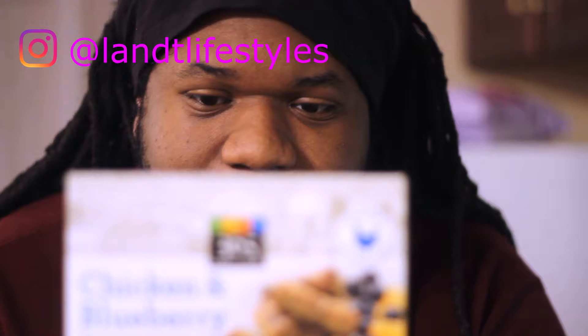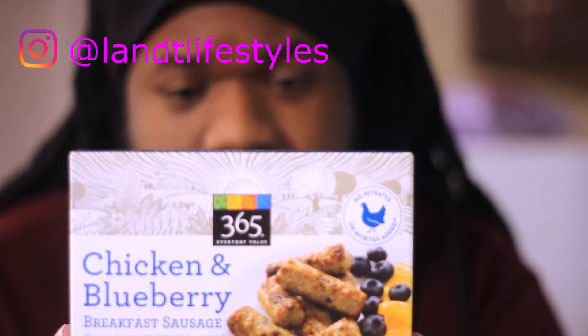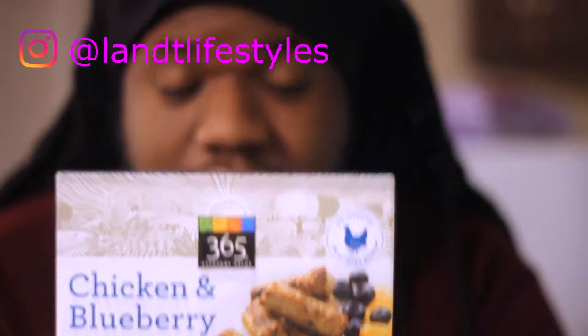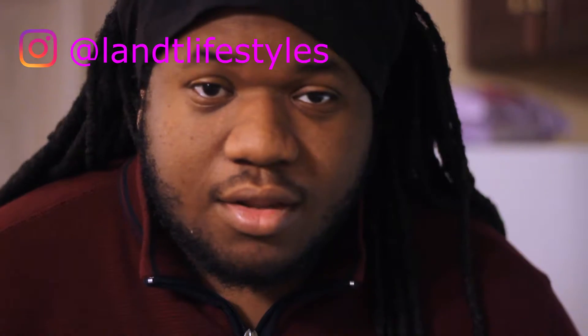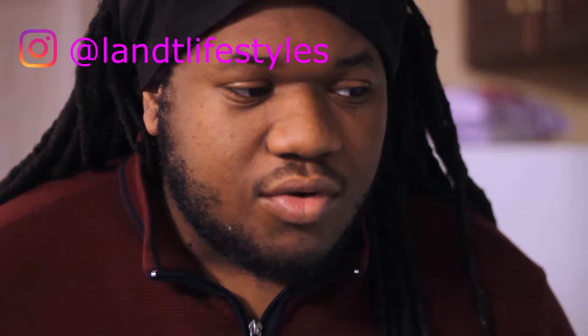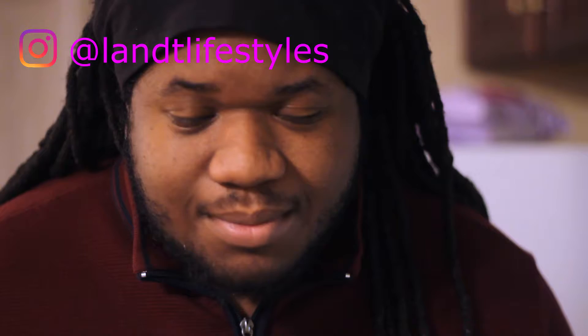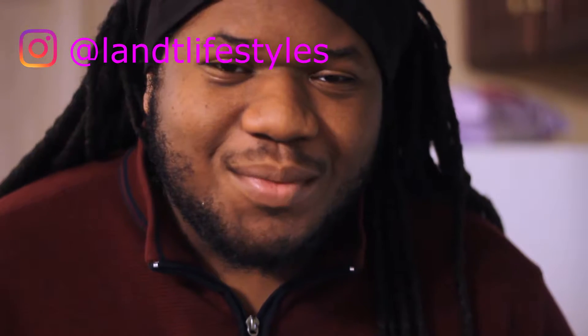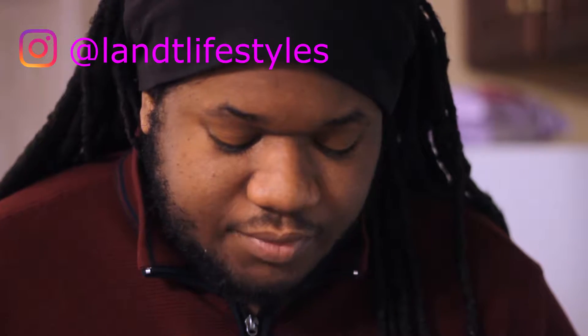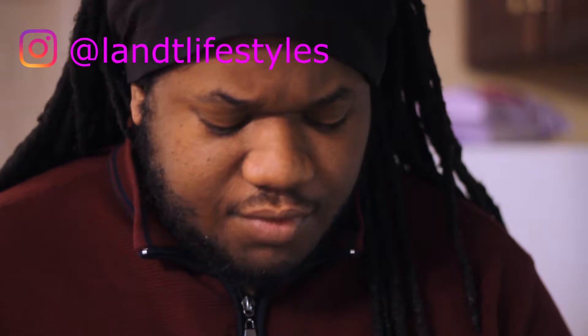We got it from Whole Foods 365 Everyday Value — chicken and blueberry breakfast sausage. It looked pretty good so we're going to try it. We already cooked the bacon, already did the eggs. We forgot cooking grease or whatever, so I want to use a little bit of the drippings from the bacon. We got the drippings from the bacon, going to cook it up, so let's get right to it.